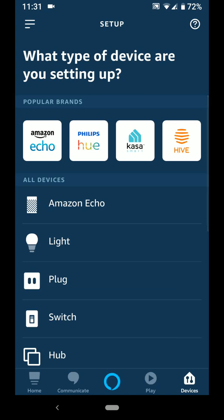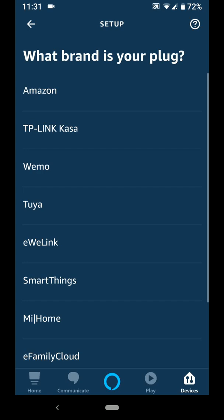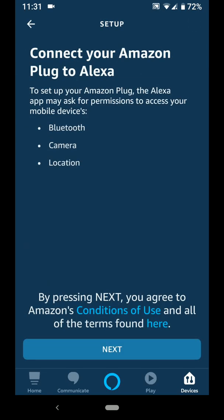Choose the device you're adding — in my case it's a plug. Choose the make — in my case it's Amazon. To set up your Amazon plug, Alexa will need to use your Bluetooth, camera and location, so make sure you've turned them on.